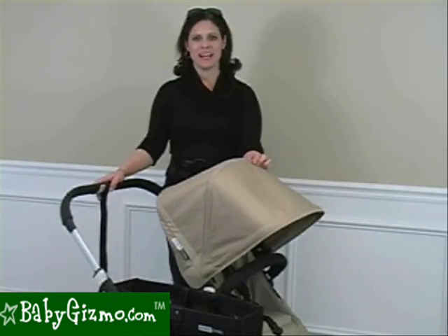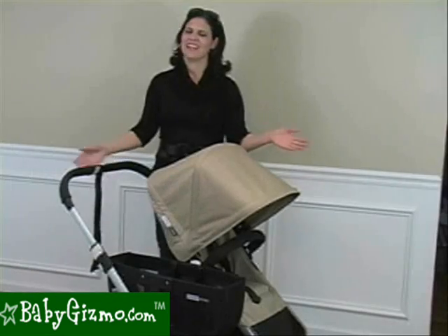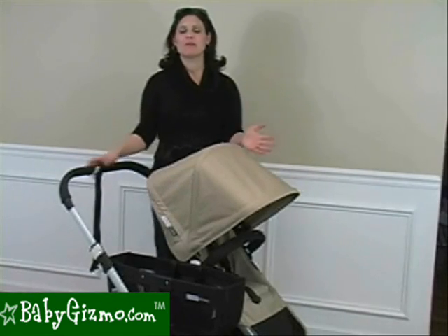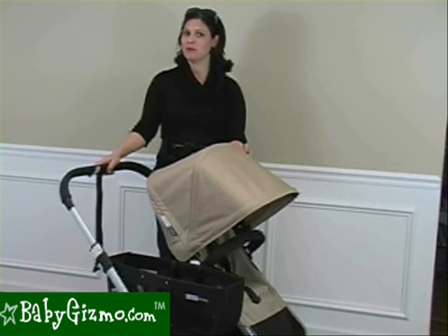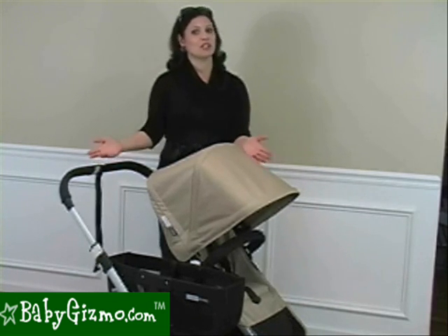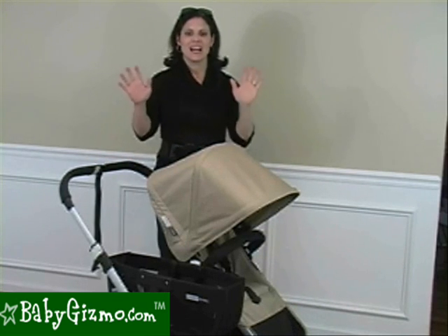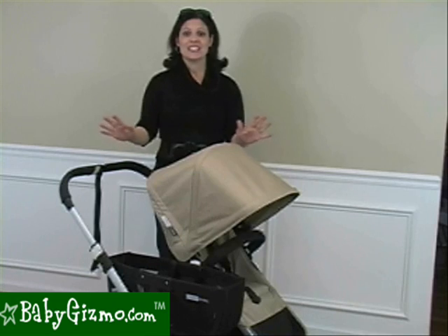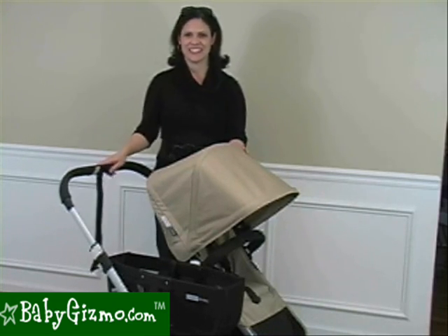Hi, I'm Holly Schultz from BabyGizmo.com, and this is the Bugaboo Donkey. The Donkey is Bugaboo's most highly anticipated double stroller. It's actually a mono to duo to twin stroller, otherwise known as a convertible stroller that goes from single to double. This stroller is hot — it is the most expensive double stroller on the market right now. Let's take a look.